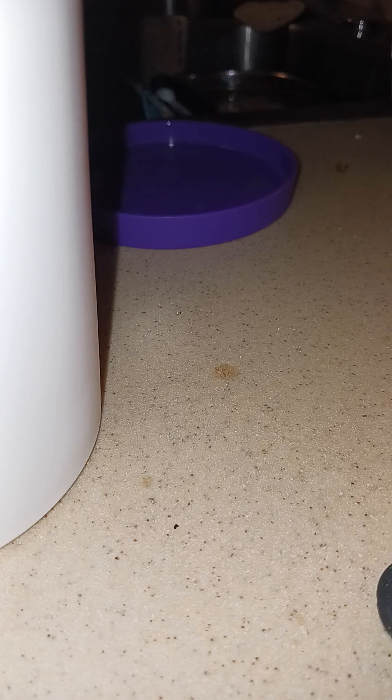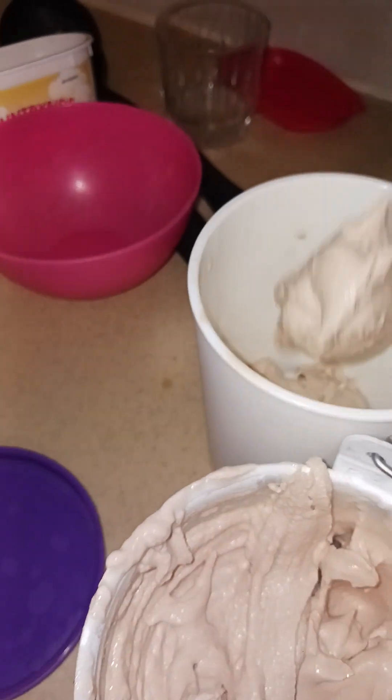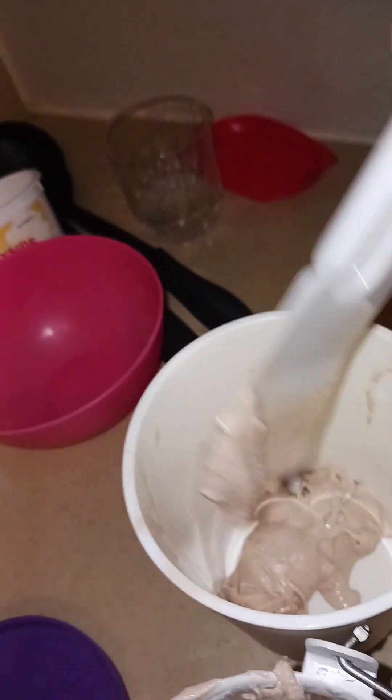I'm putting the ice cream in this container. Now that I have the dasher cleaned off, I'm going to put the ice cream in the quart bowl.